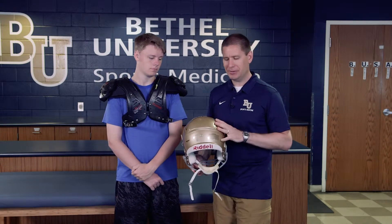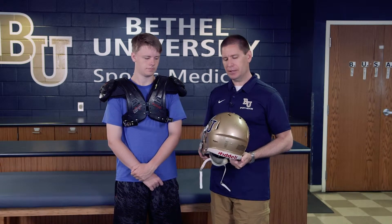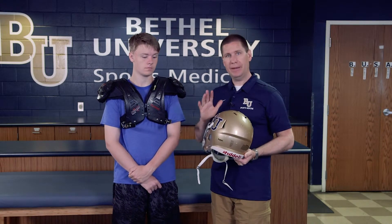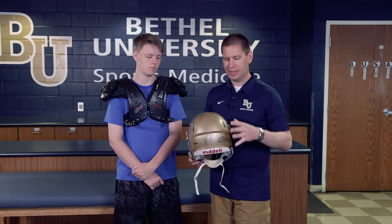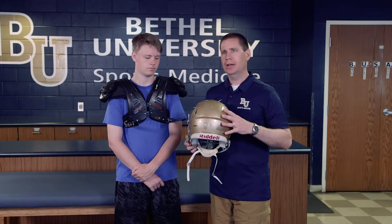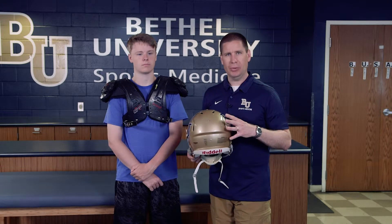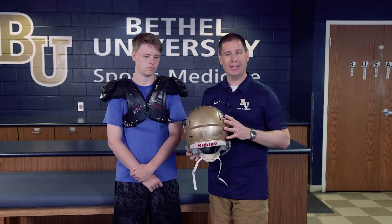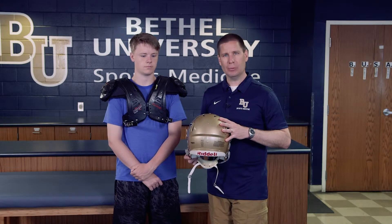Generally football helmets come in different sizes — small, medium, large, and extra large — so you want to make sure you find one that appropriately fits the individual. You can measure the circumference of their head as a guide, but because different companies have different sizes, it's always helpful to have the athlete try on different ones to see which one feels the most secure and snug. We want snug and secure, but not too tight. This individual has tried on and tested a medium helmet, so that's the one we're going to confirm fits appropriately.